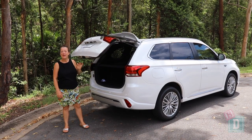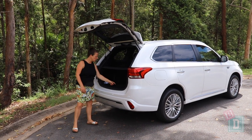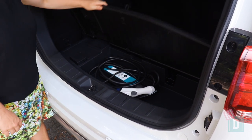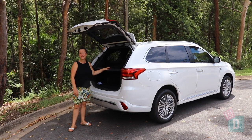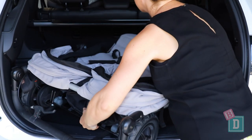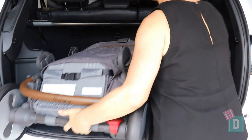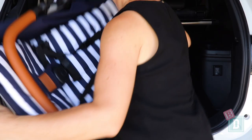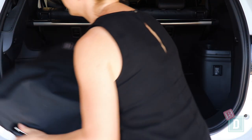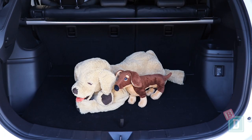The boot of the Outlander PHEV opens and closes silently, which is great. There's also storage under the floor where the charging cables are kept. Empty, the boot will hold 15 shopping bags, or the Duet twin stroller and six bags, or the Flex tandem stroller and five bags, or the Urban Jungle single stroller and seven bags, or the Nano compact stroller and ten bags, or a large dog.